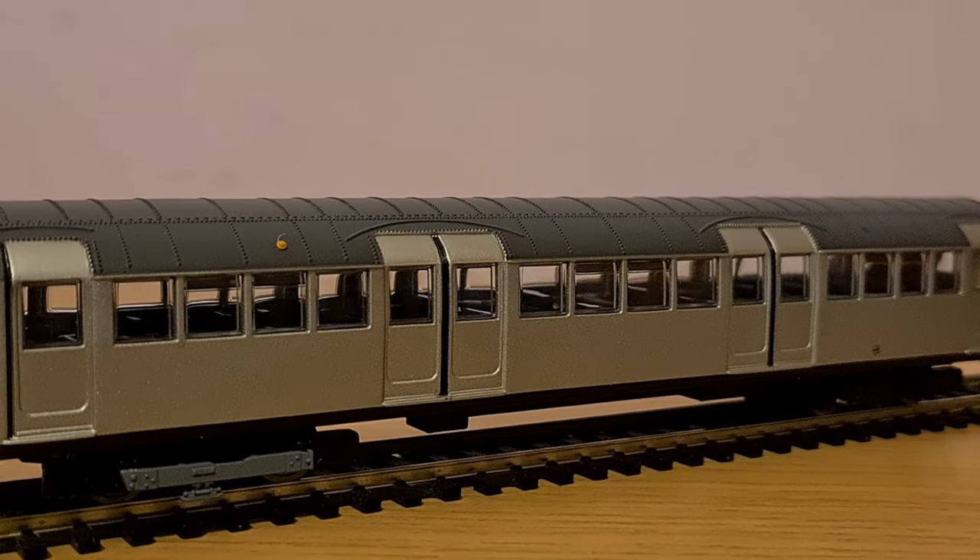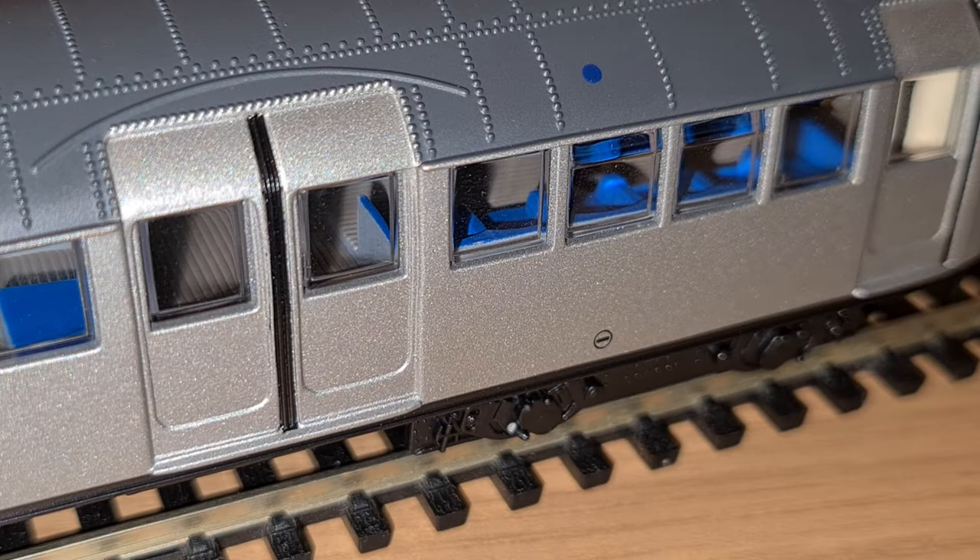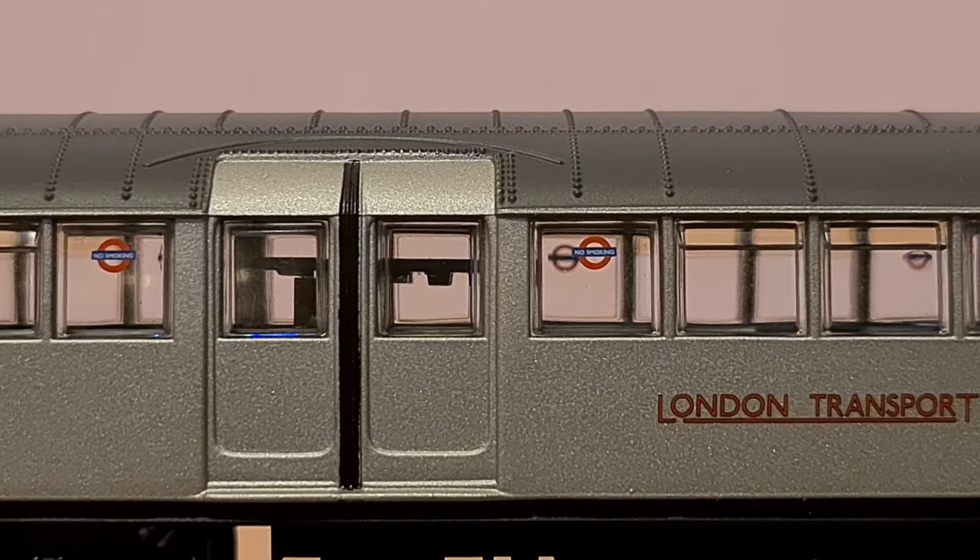What will matter to some people, however, is the detail. Even if the average person won't be able to see it, EFE have still gone the extra mile on the inside, and very well at that. The floor has a nice texture, the seats are picked out in blue, there are separately fitted grab handles, and they've even added route maps and advertisements to the ceiling — something which normally would have been next to impossible to implement properly, but thanks to advanced technology is there and recognisable. The only problem the interior has is that the driving cars do have the decoder placed in the middle of them, which does spoil the immersion a bit.